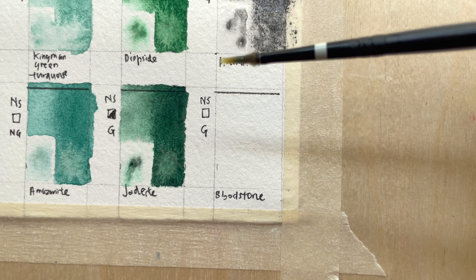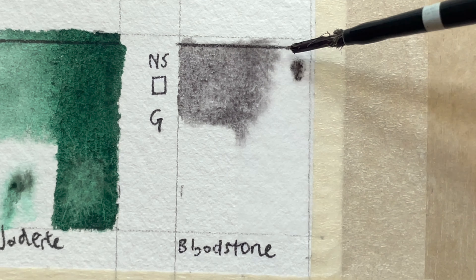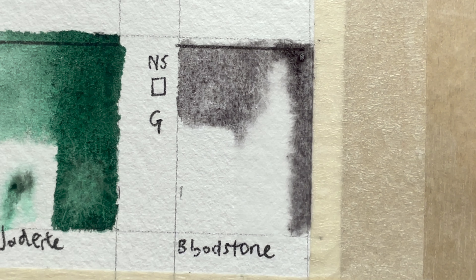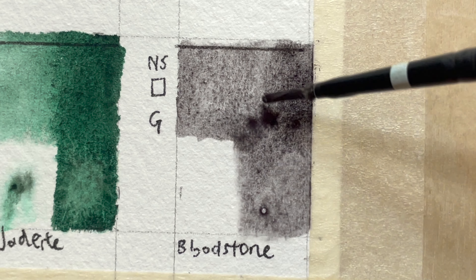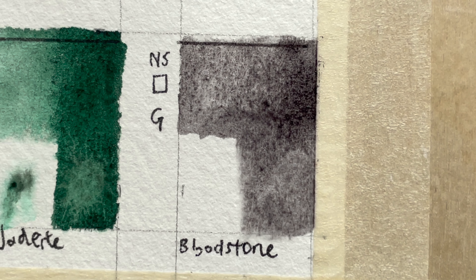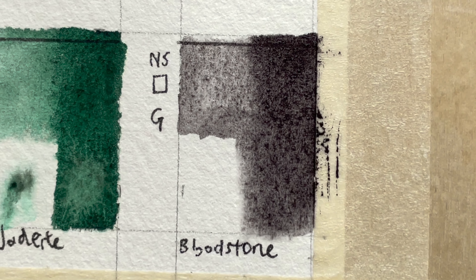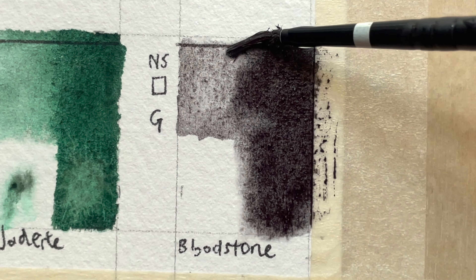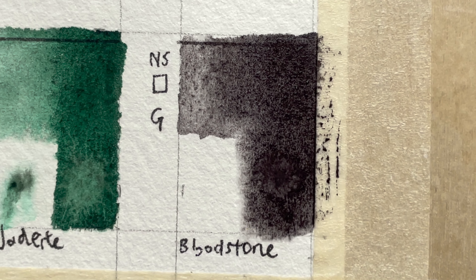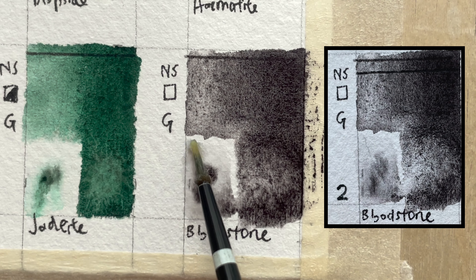Bloodstone Genuine — it's under Rocking Red. It is non-staining, transparent, granulating, and series two. It is legendary for its mystical, magical, and medicinal properties. Its intense velvety aubergine mass tone develops into a warm grey wash that lifts beautifully and provides instant gratification when it comes to granulation. It performs well on hot-pressed paper and is wonderful with Rhodonite Genuine or quinacridone burnt orange. Mined in Alaska, USA.